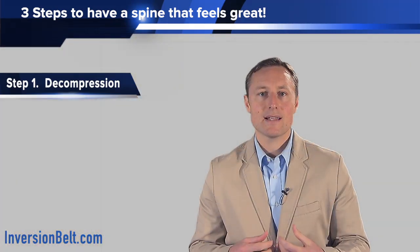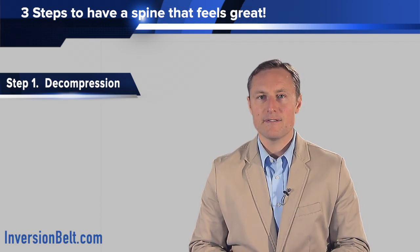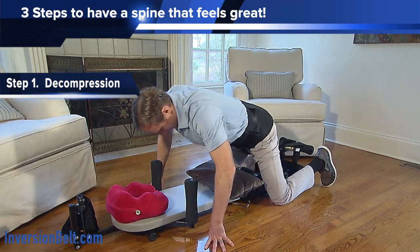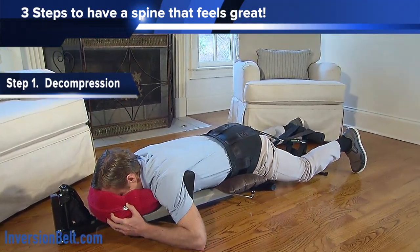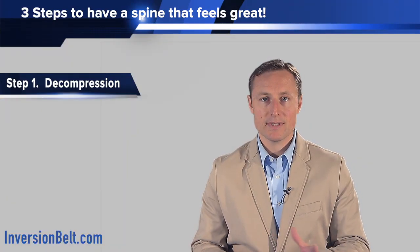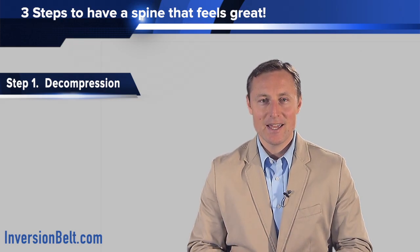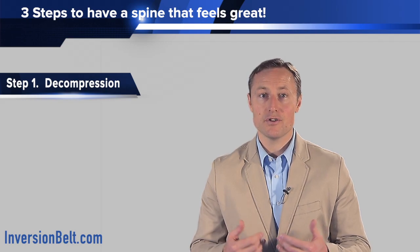Some people will decompress laying on their back and either will not get relief or may even feel worse after decompressing. Simply turning to a stomach position — laying prone — will make all the difference, because the angle of pull is slightly different. One way to know which way you should decompress is very simple: do a test of bending forward and bending backwards. If you bend forward and feel more pain, then you should do the decompression on your stomach. If you bend backwards and feel more pain, then you should do the decompression on your back.